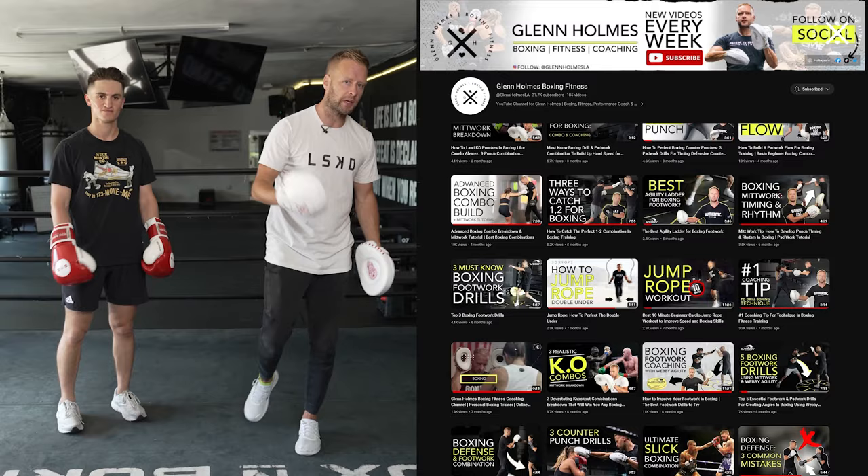Welcome to the channel. On this channel, you're going to find everything boxing: fitness, mitt work, combination breakdowns, complex combinations, pad holding technique, boxing form and technique.